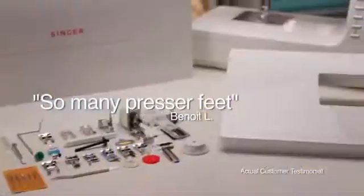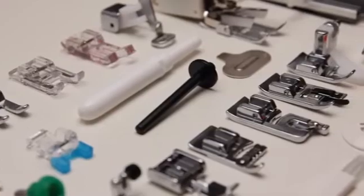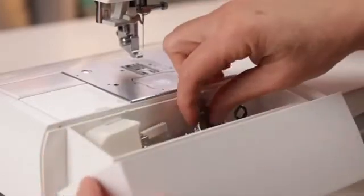It comes with so many presser feet, you can do almost anything with this beauty. I love this sewing machine — it comes with all the feet I will probably ever need. You'll love the large selection of presser feet and accessories with onboard storage.